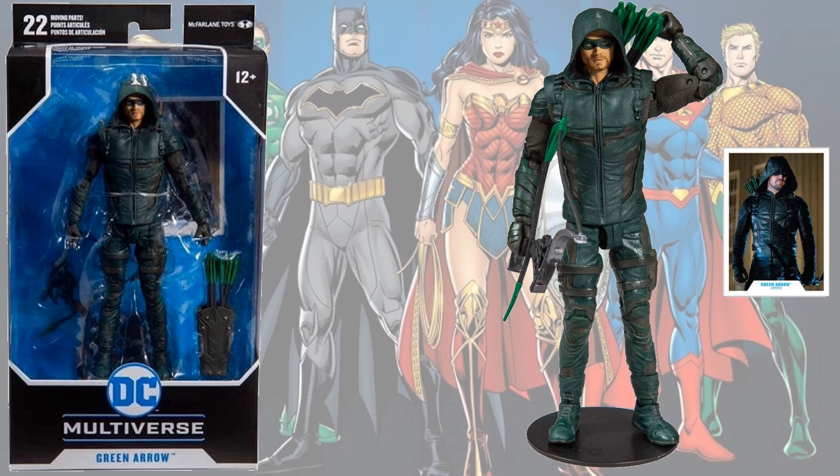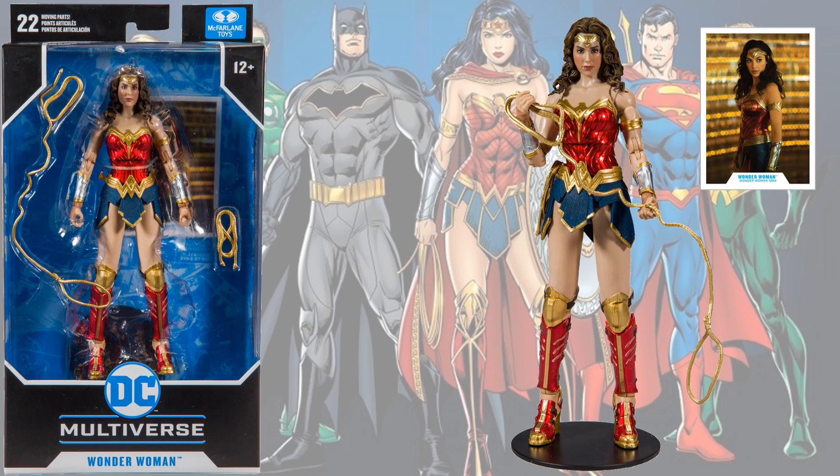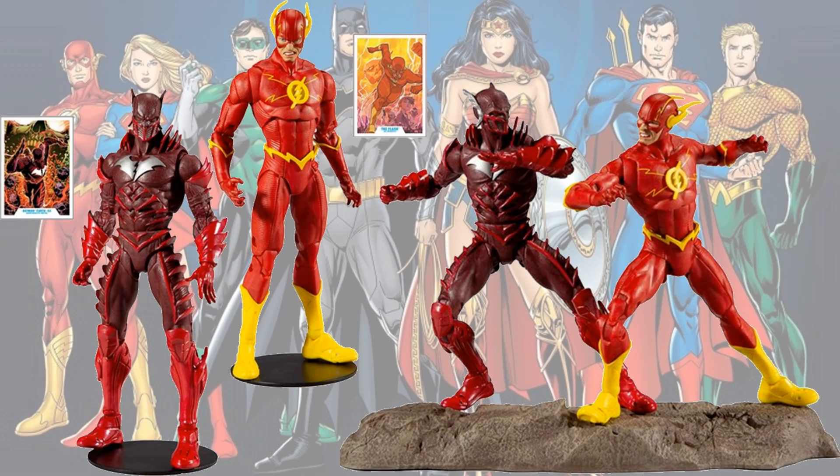Oliver Queen — Stephen Amell himself. Here is the gold-winged Wonder Woman from the Wonder Woman 84 movie. Not sure what she's going to do in the movie — looks kind of strange, but we'll see, hopefully this movie is not going to bomb like the other DC ones did. We also have the other Gal Gadot Wonder Woman in her armored version with the red, white, and blue color scheme — whatever you call it — and she has a lasso of truth.